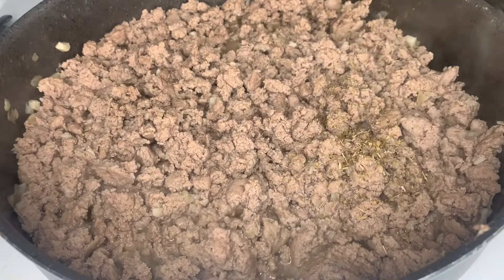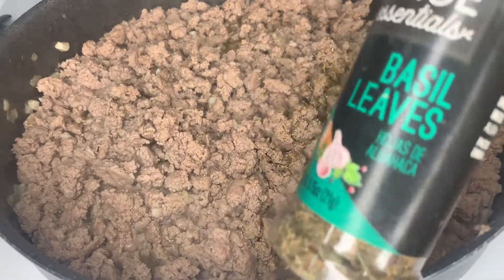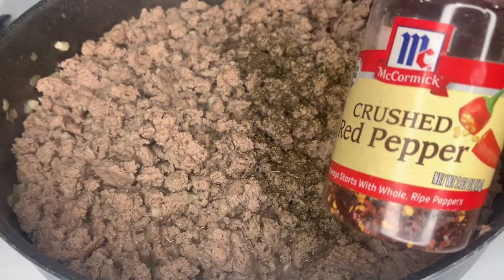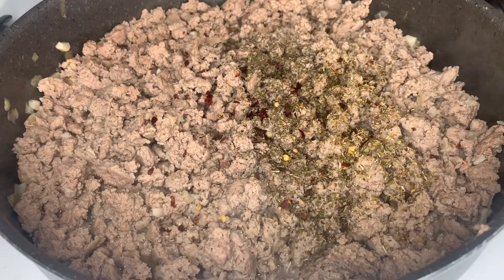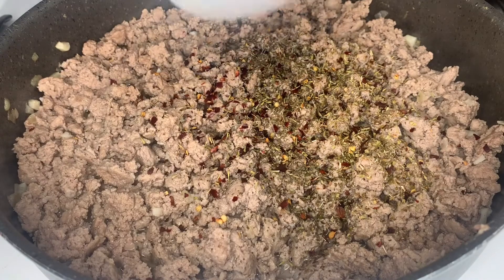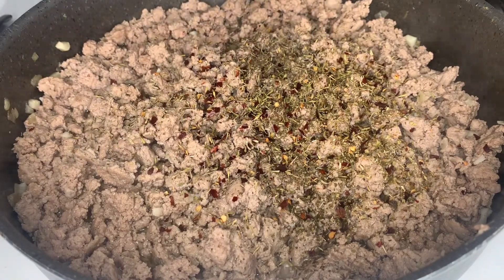At this point we're gonna season this baby. I'm going in with around half a teaspoon of dried oregano, half a teaspoon of dried basil, followed by a dash of red crushed pepper — this is optional if you don't like spice, it's just gonna give it a little kick. We're also gonna add some dried thyme; if you have fresh thyme, that's even better.